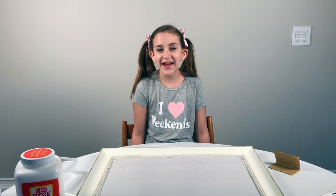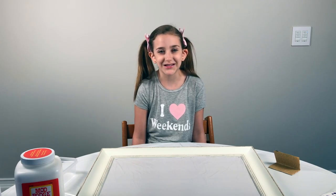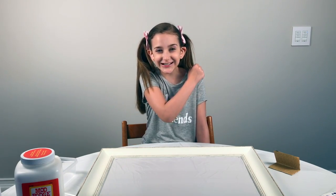Hi, I'm Paige Hart, and today we are going to be making a fabulous glitter bulletin board. Let's get started.